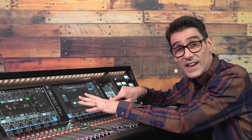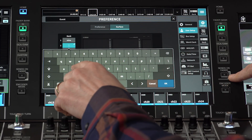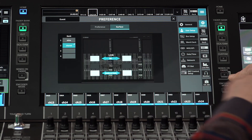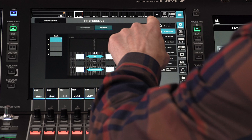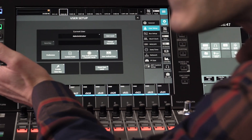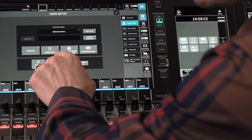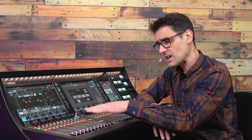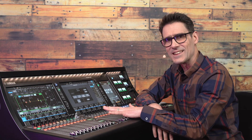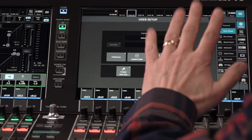If there are multiple use cases for one console, use the memory banks to save the different settings. And that is all your preferences set — now you're ready to move on. The custom faders, user-defined keys and knobs, you'll probably want to edit after having spent a bit of time operating and getting to know DM7 series, so let's keep them at their defaults for now.